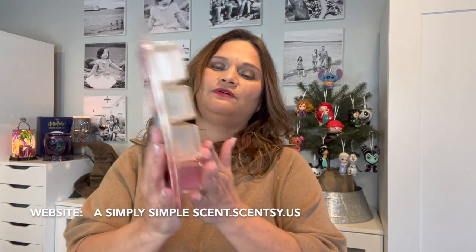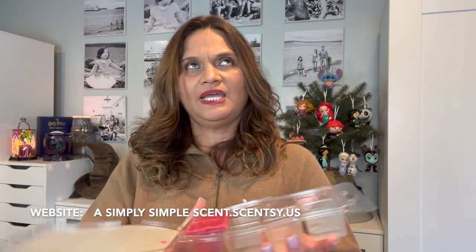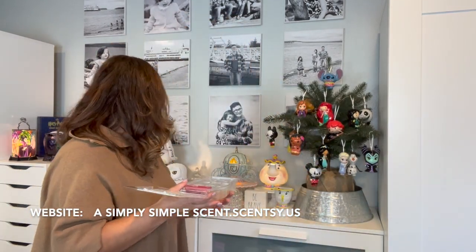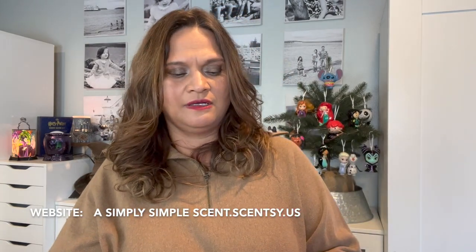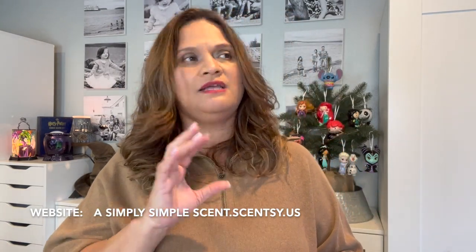Blizzard Berry — I have three backups of this. I think it came out around 2018 or 2019. I have been warming this everywhere — I think this is the one that's in the warmer right now. It smells so good. It's refreshing, it has that Christmas holiday feel, and there's sweetness to it — but not floral sweet, just everything light with Christmas. So good.